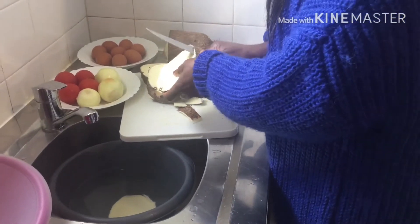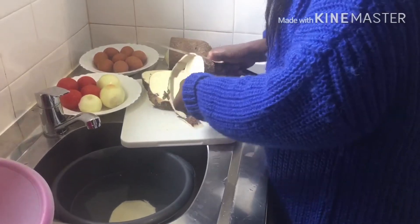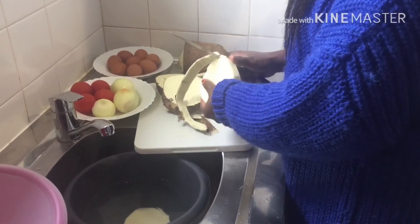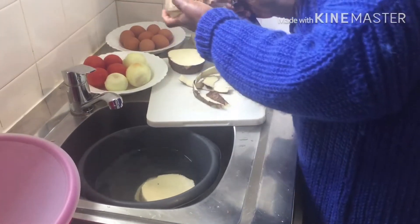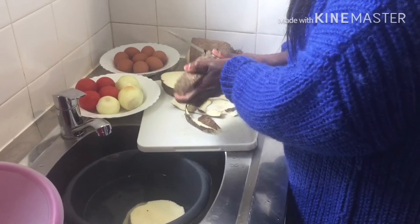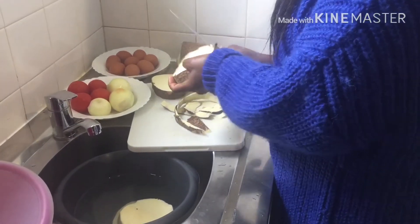After I've finished peeling it, I have to wash it about 3 times before we put it on the pot. Then I have to wait about 10 to 15 minutes before the yam will get soft.